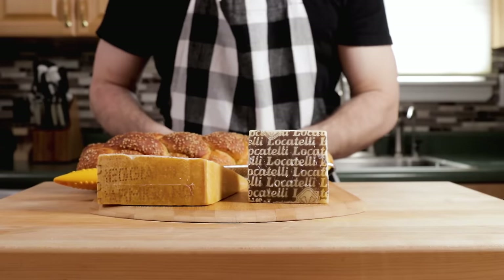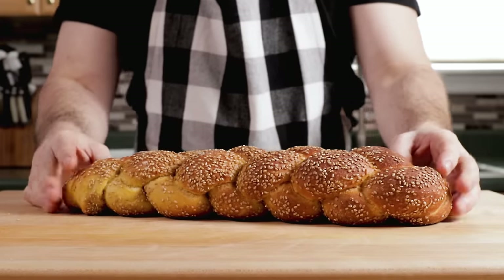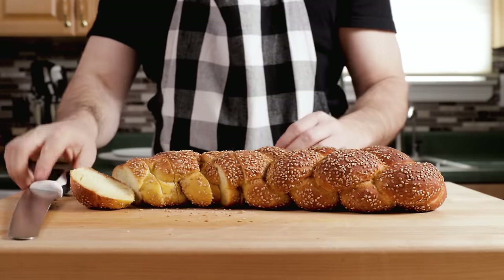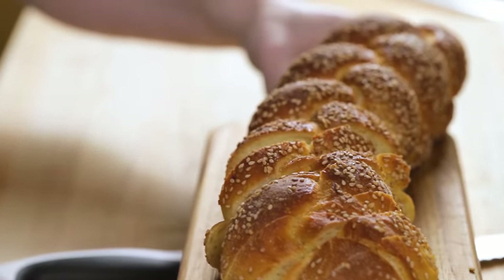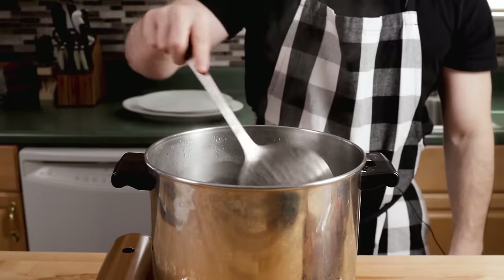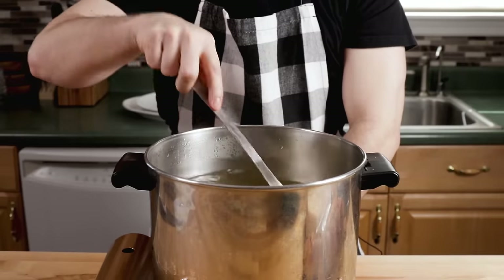I've got the Locatelli pecorino romano, the Parmigiano Reggiano, and some good semolina bread — braided. These are both great cheeses; everybody has their preference. For pasta water, I always recommend two tablespoons of kosher salt per gallon of water — it's a good general rule. Heavy boil, then get your pound of pasta in — or two pounds, or five pounds, whatever you're making. Stir it a bunch so it doesn't stick, and watch your pasta.